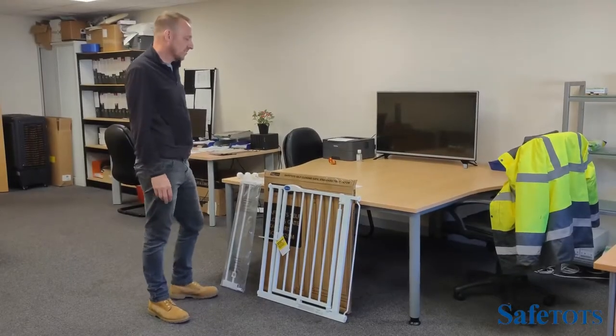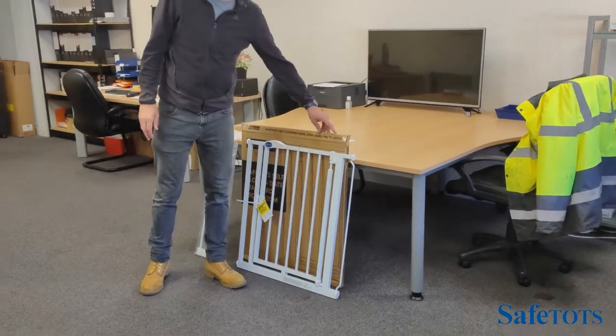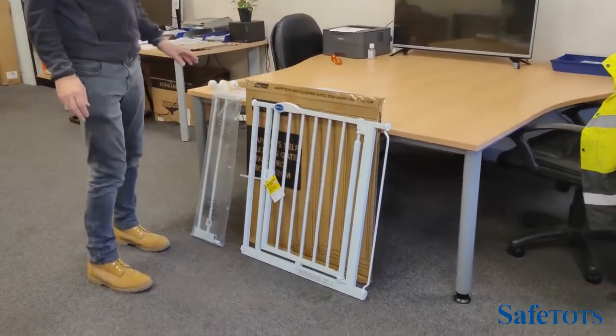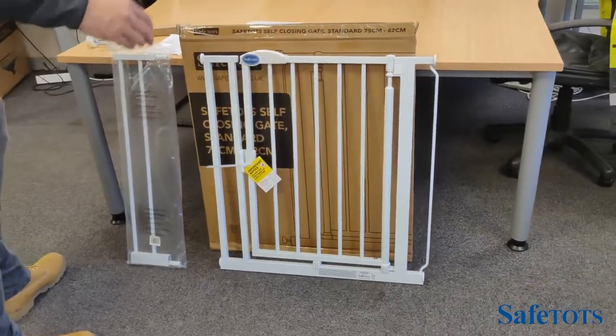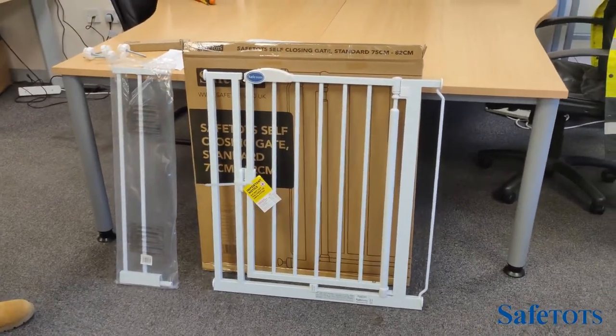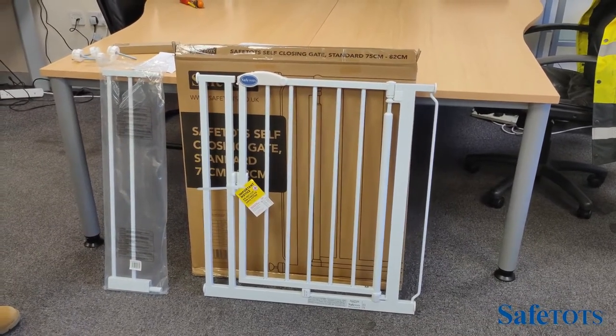The SafeTots self-closing gate standard will fit from 75 to 82 cm. However, we do offer a range of extension pieces which will enable you to fit a much wider space. The gate is currently tested to fit up to a maximum of 161.5 cm.